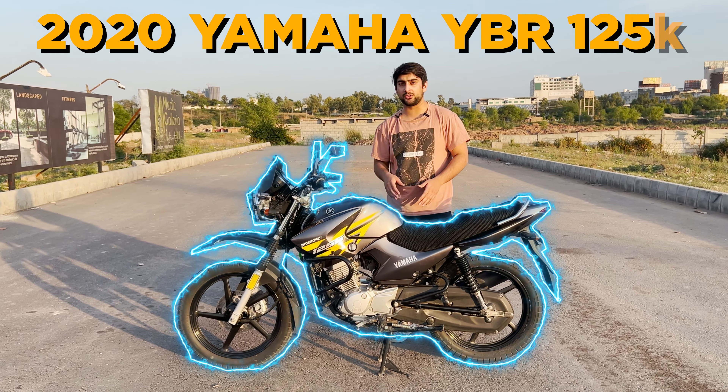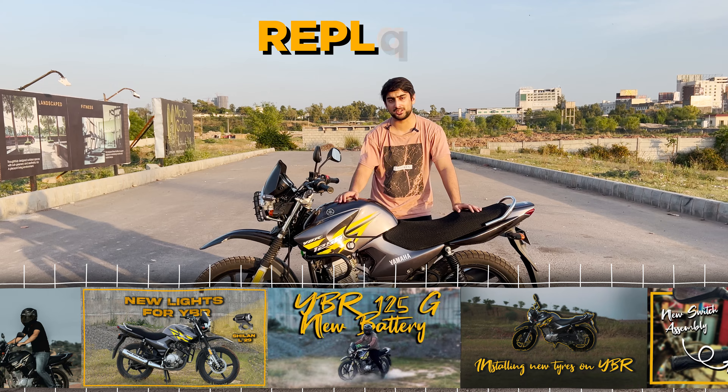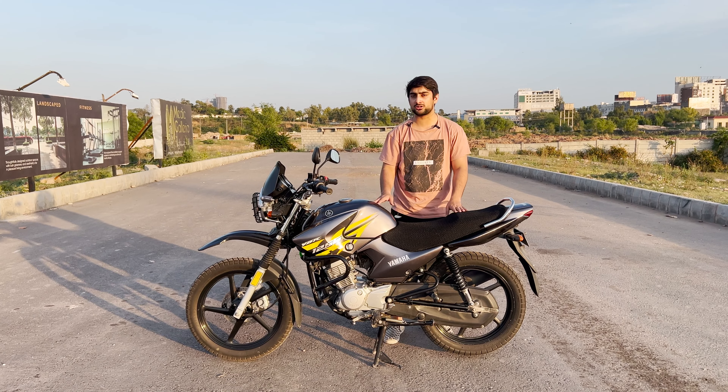This is my 2020 Yamaha YBR 125G. I have changed and modified a lot of things, and the total cost is around $20,000.